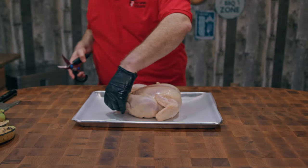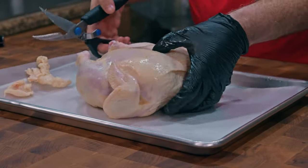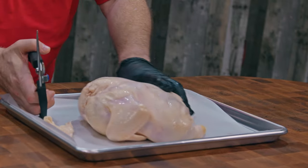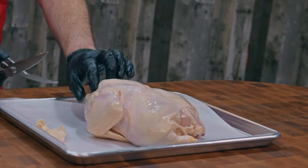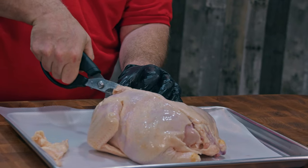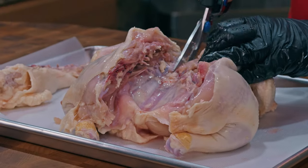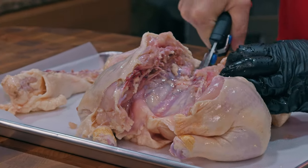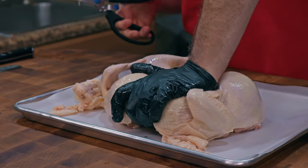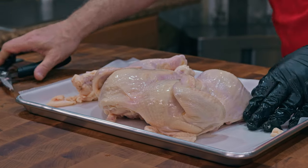Now let's get our chicken ready. We've got a little bit of extra skin and fat to trim. A lot of videos you see on YouTube have the chicken cut into parts, but my experience in Jamaica was that they cooked the chicken whole. So we're gonna spatchcock this chicken — I'll start by cutting the backbone out, then cut a slit in the cartilage, press down on the breast until you hear it crack, and now we've got a chicken that will cook flat.